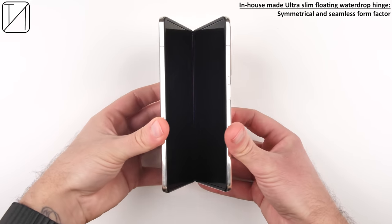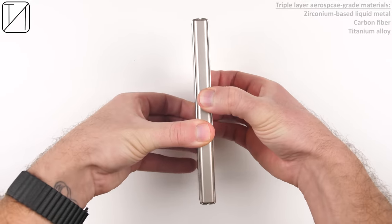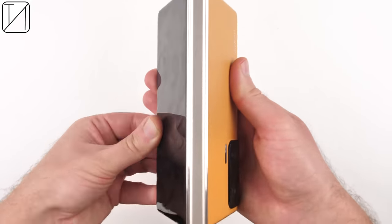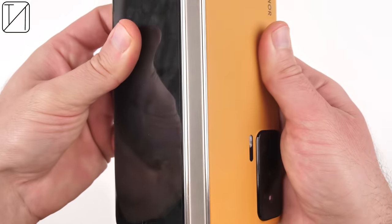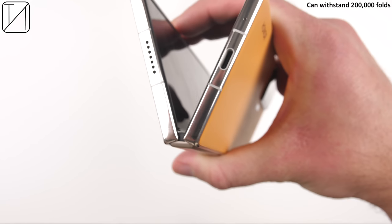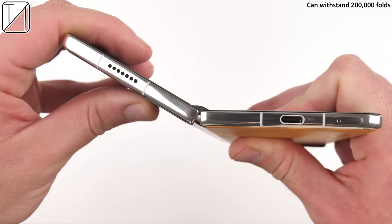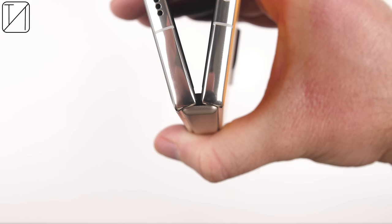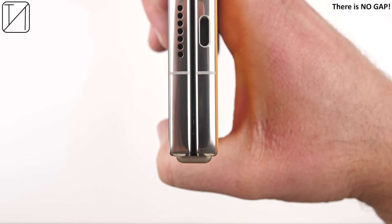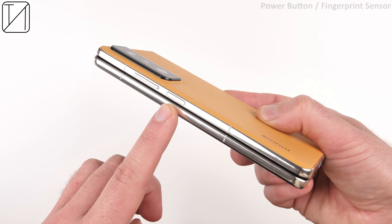We have an in-house ultra slim floating water drop hinge, made of triple layer aerospace grade materials, built to withstand 200,000 folds — which you're unlikely to reach even in five years of ownership. The best thing about it: there is absolutely no gap while folded.